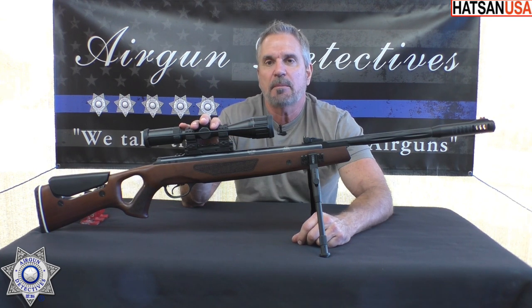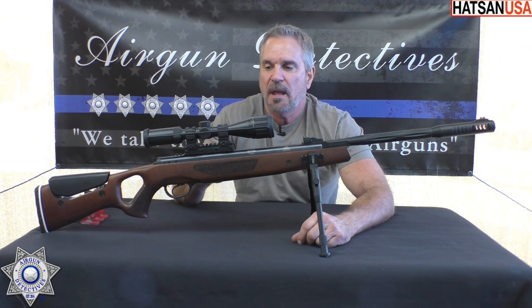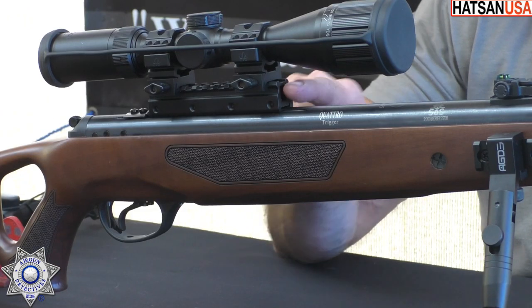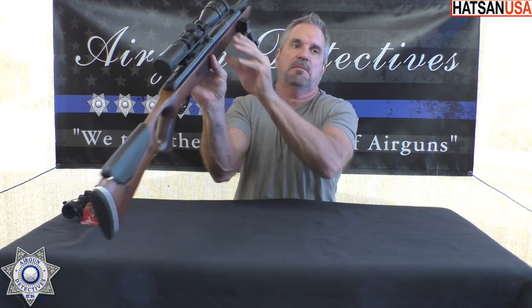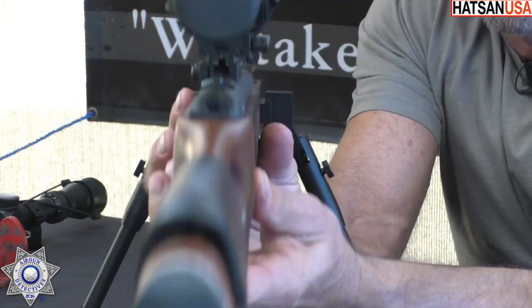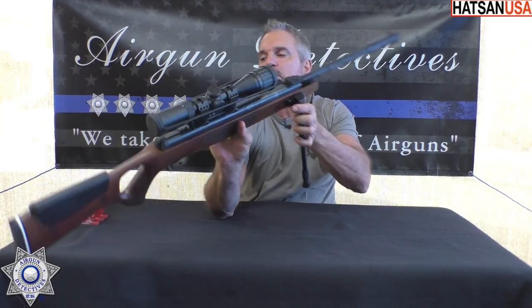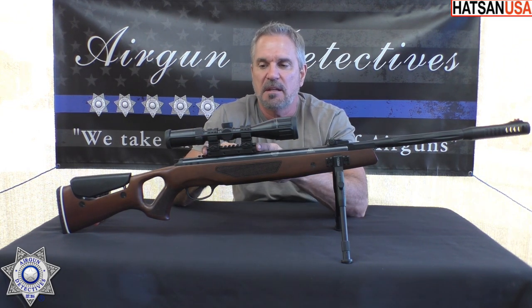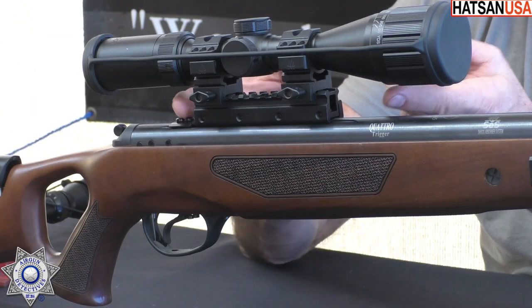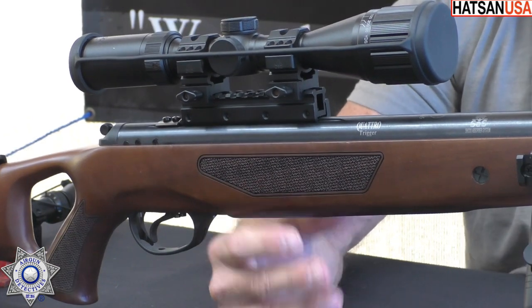Another great thing: it comes with fiber optic open sights. If you're one of those that likes to shoot without a scope, you have that option. I put a riser on here — an 11 millimeter to Picatinny adapter — and with that riser you can actually see the open sights through it. It creates a little more distance, gets that scope up above the sights so there's absolutely no obstruction whatsoever, which is really nice.